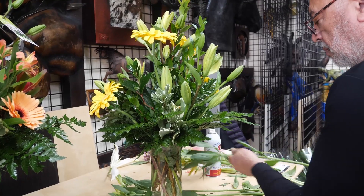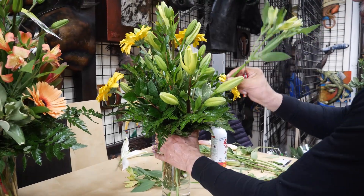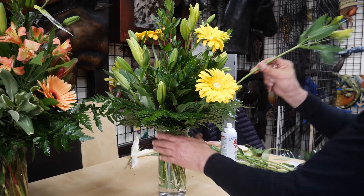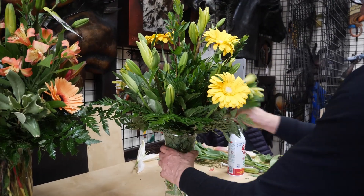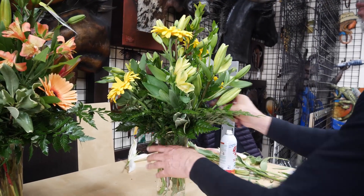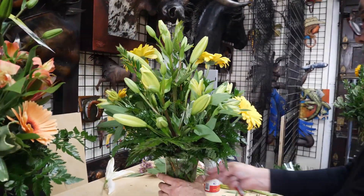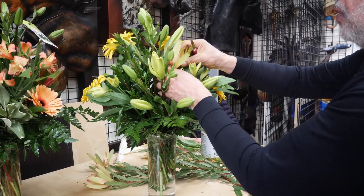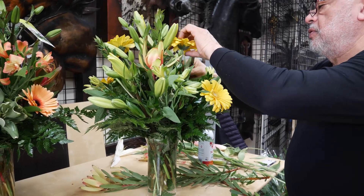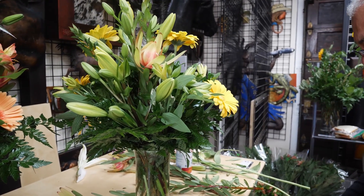A few stems of alstroemeria. And this is how quick you can turn an arrangement — show how quick, after you have everything prepared, you can turn, or put one arrangement together.